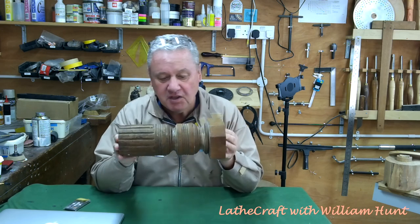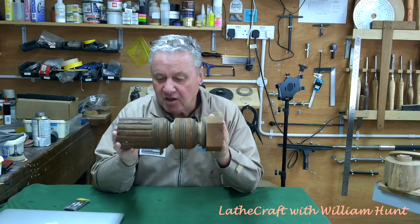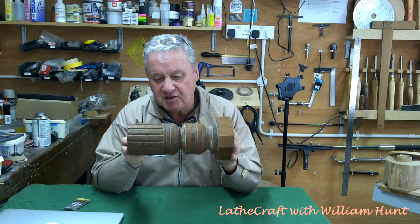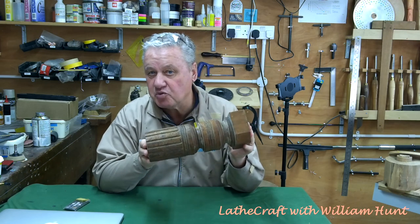A bit like me. So anyway, I have this. I believe it's made to look like mahogany — it's kind of been stained with red stain on the outside. But in fact I think it's English walnut.